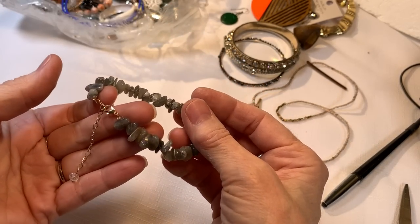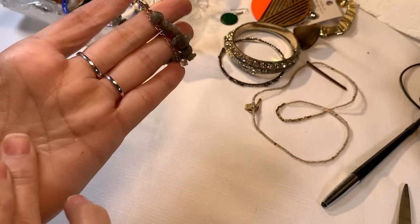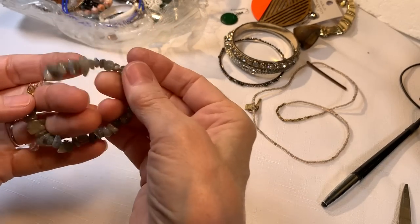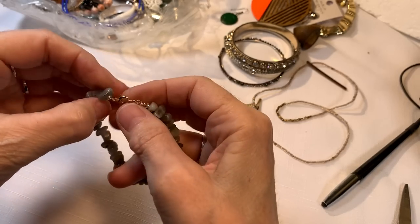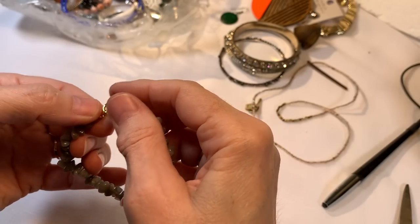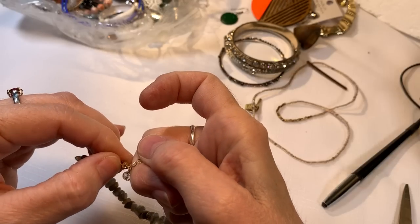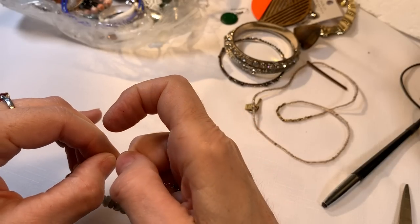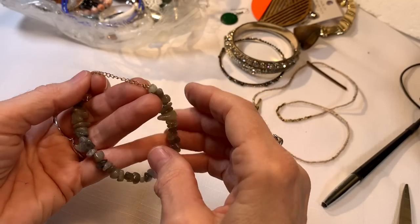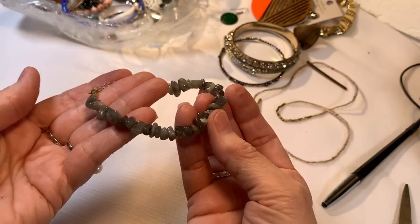We have some more stone — a cute little stone on the end. It has a gold-toned clasp, it's a gray color stone, not seeing any marks. I'm going to clip it at the end so that little tail doesn't get caught in everything. A stone chip bracelet — we'll say $2.